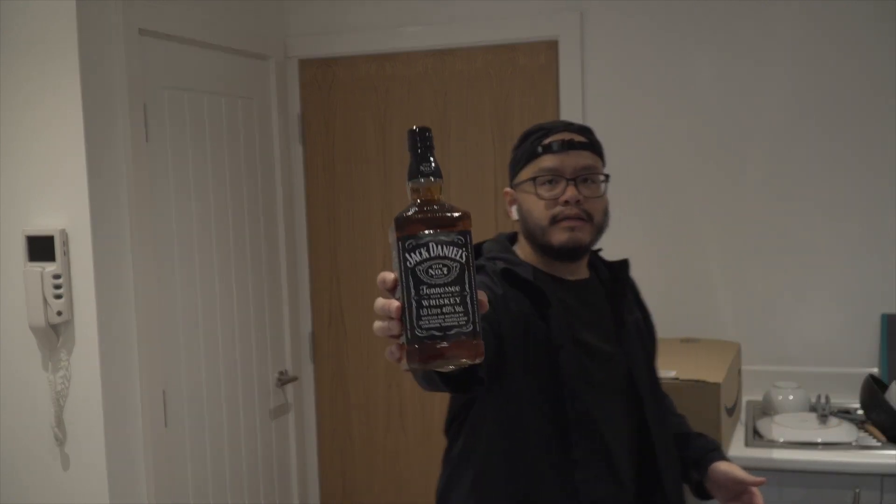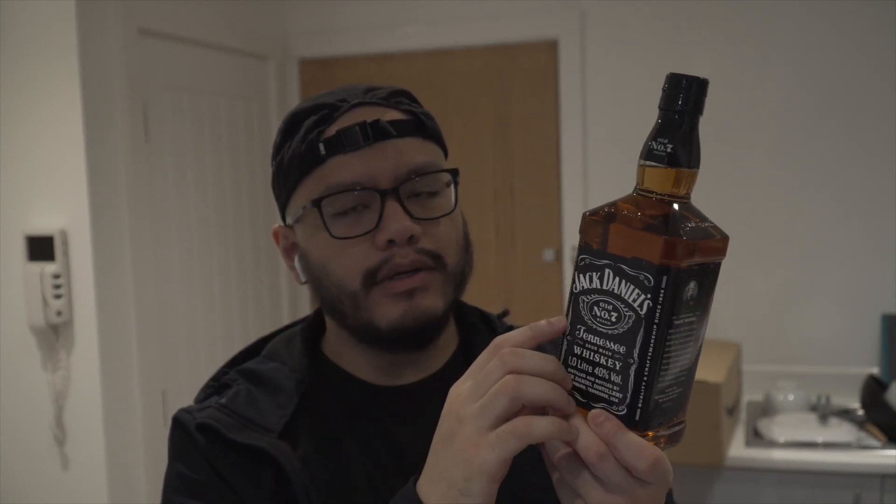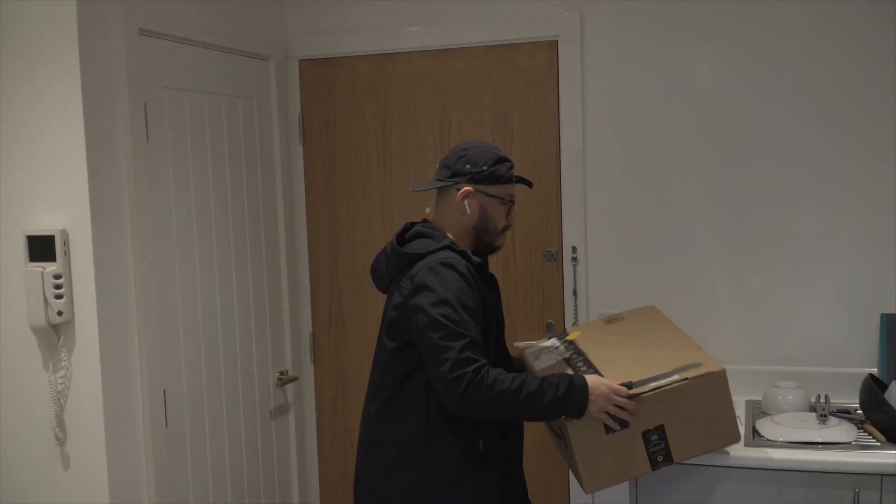Ito nga pala — basically kaya ko ito ipakita kasi ang original price nito is 32 pounds, nabili ko lang siya ng 20 pounds. So i-compute ninyo yun — ang lumalabas parang 1,300 lang ito sa Pilipinas, mahal ito.